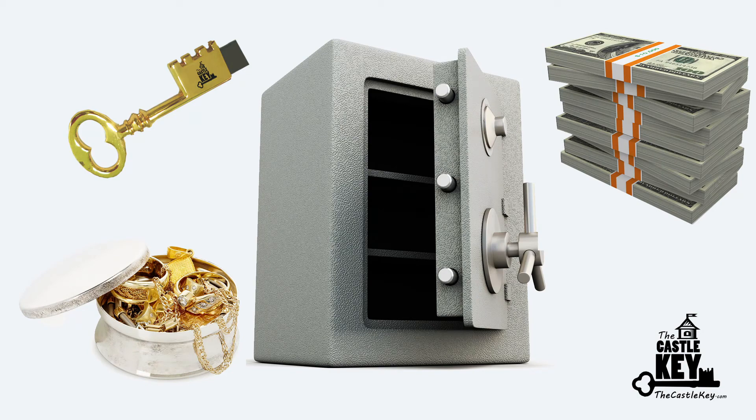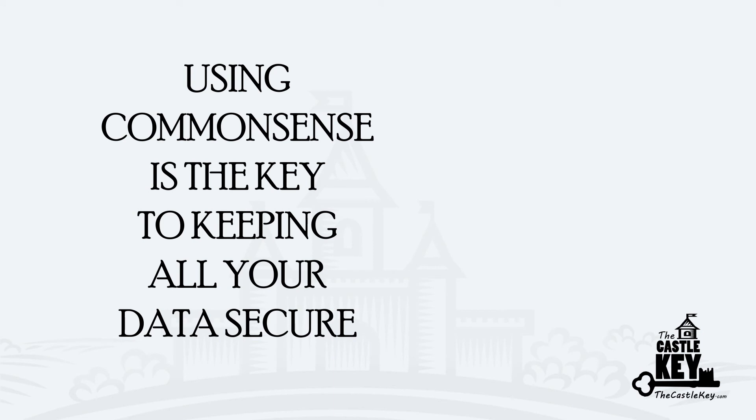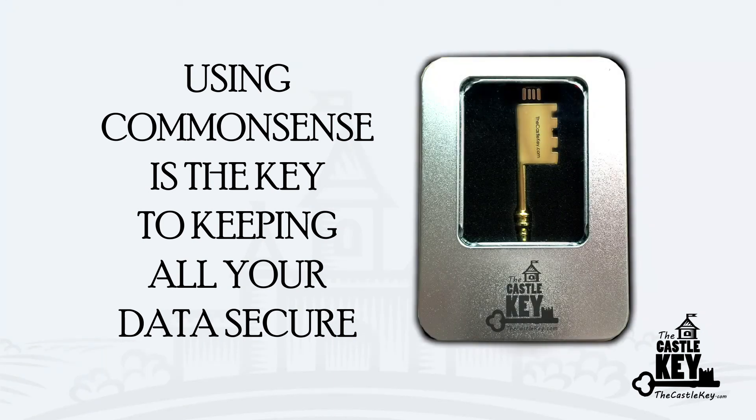Bottom line, using common sense is the key to keeping all of your data secure. Next, I'm going to talk about your legacy IQ. Do you have one? Thanks for listening.